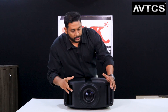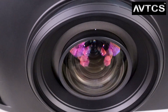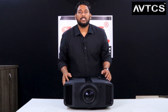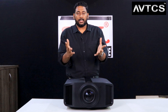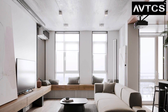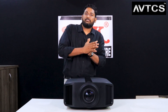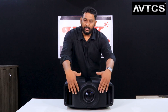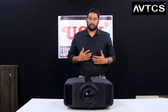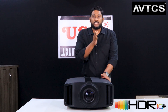Looking at the front panel, there is an IR sensor on the front side plus a beautiful lens with a lens cap, and vents at the front for easy installation. It has a wide throw ratio of 1.35 to 2.37, so you can place it at the very back of the theater and socket-mount it without any ventilation issues since the vents face forward.